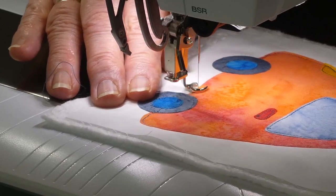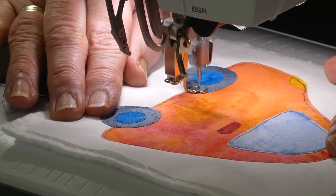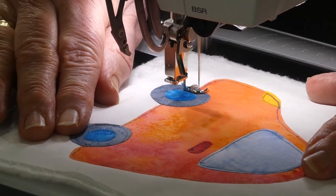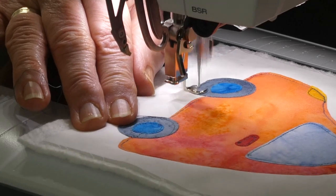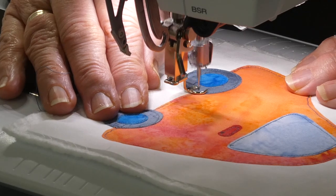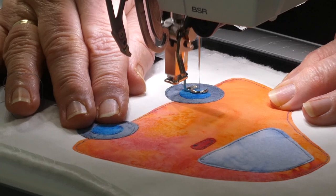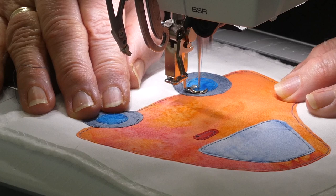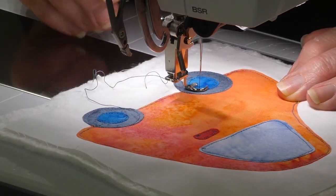I'm just coming along this last bit of the bottom of the car and I'm going to go around this wheel and then we'll be done. For the wheel centre, because my grey thread is very similar in colour, I'm just going to skip across here and go right round that centre as well. When I finish off and start with free motion I just do a couple of stitches on top of each other and that locks it all off.